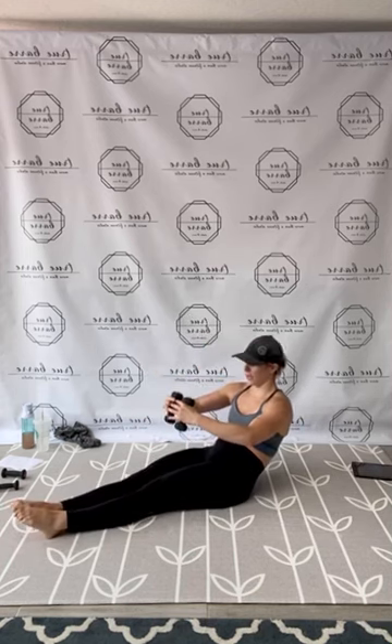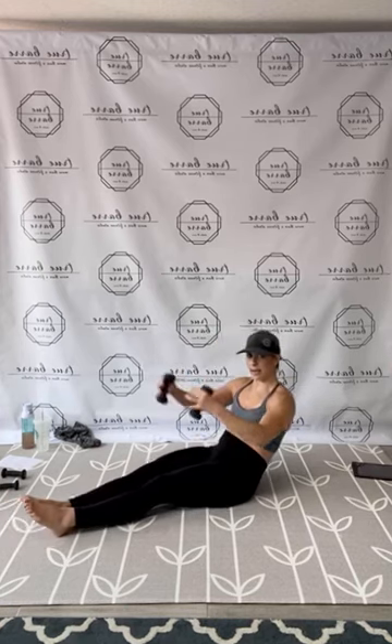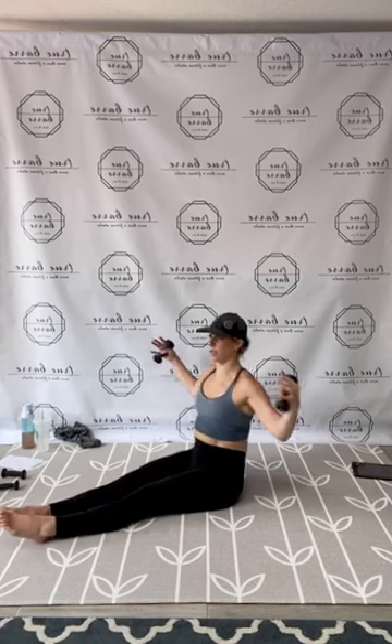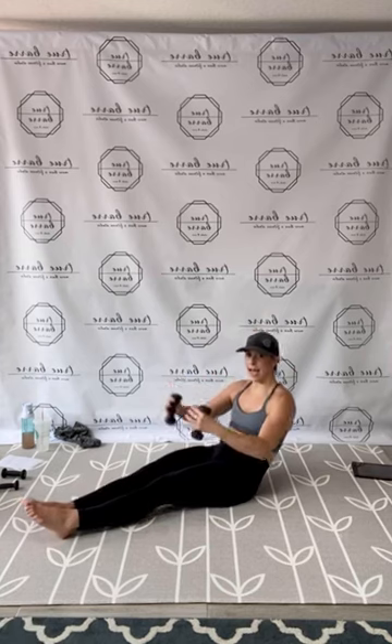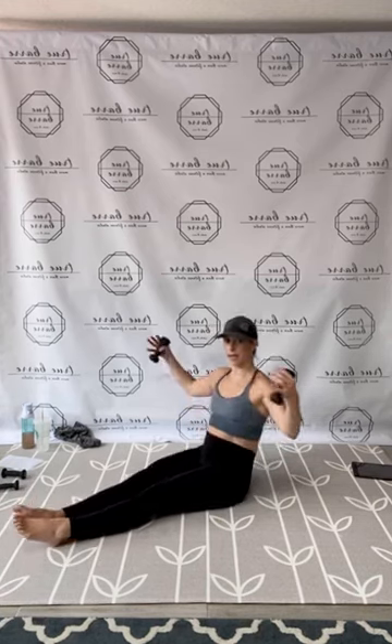Beautiful, guys. Coming down — keep those weights. We have a seated roll-up, chest to back fly. We're going to abs and upper body. Arms rounded, lift up, pull back fly, then round that chest fly. Here we go. Up, down. 1, 2, 3, 4, 5, 6, 7, 8, 9. Work the levels. 10, 11, 12, 13, 14, 15. And 10, 9, 8, 7, 6, squeeze 5, and 4, 3, 2, and 1. Release.